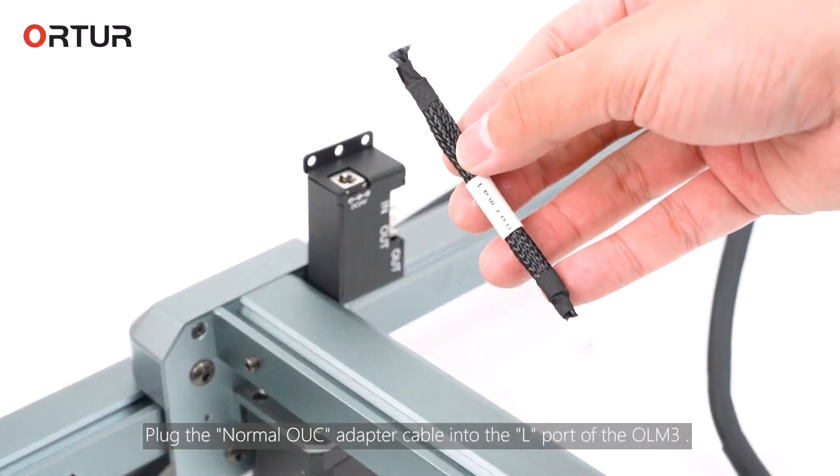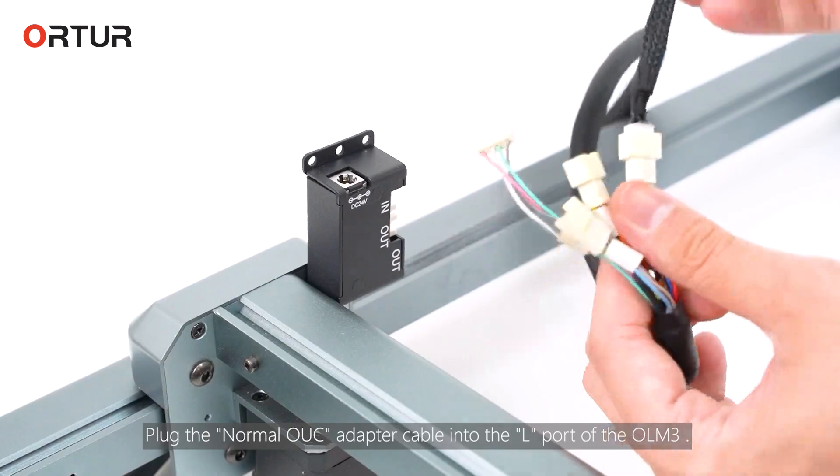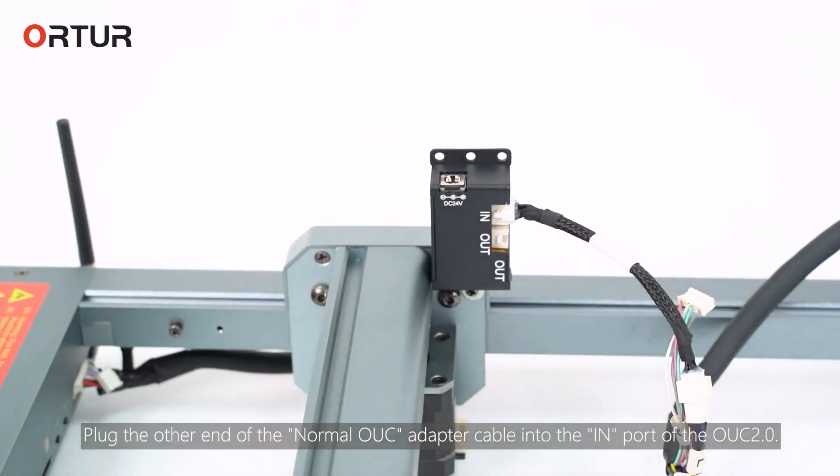Plug the normal UUC adapter cable into the L port of the OM3. Plug the other end of the normal UUC adapter cable into the IN port of the UUC R.0.